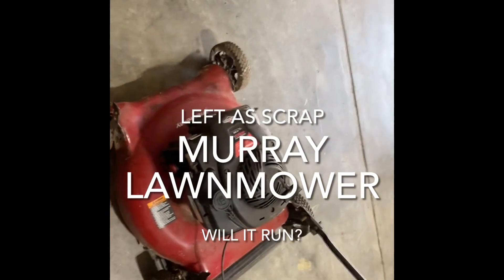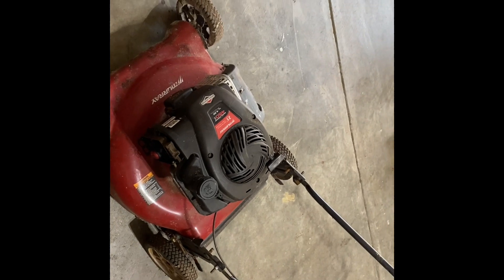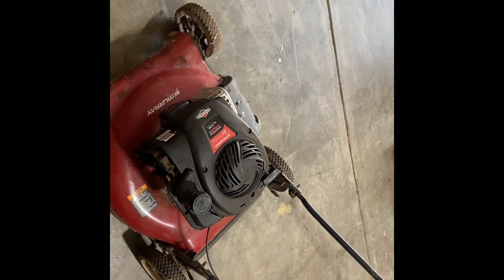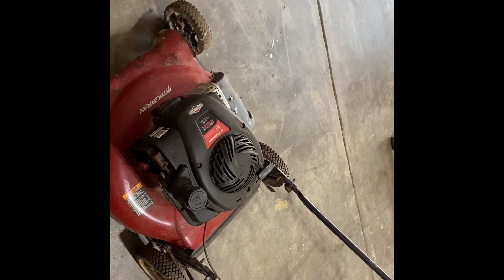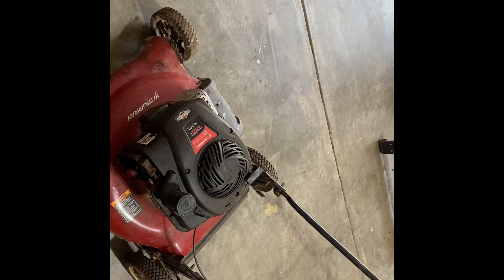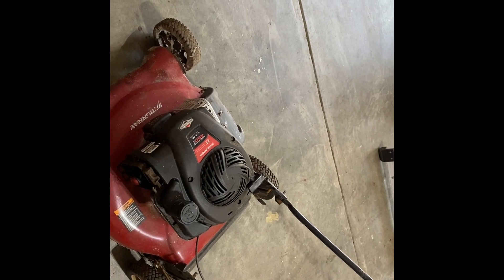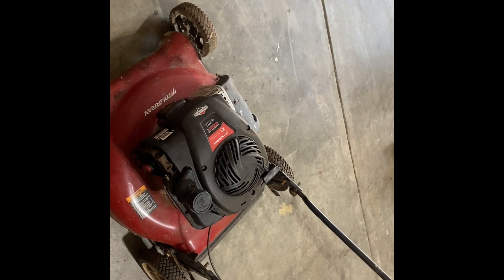This is a mower I picked up for free. It was posted as a curb alert. I don't know, maybe they moved into the house and this was left there. I saw the guy pressure washing his house and I saw a Husqvarna lawnmower sitting in the driveway from what they had been using, I guess. So I guess they're just getting rid of this.